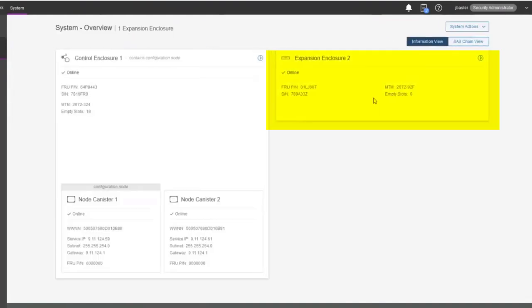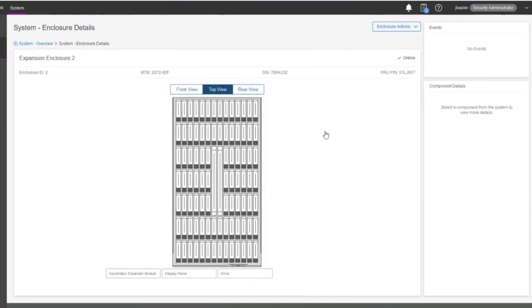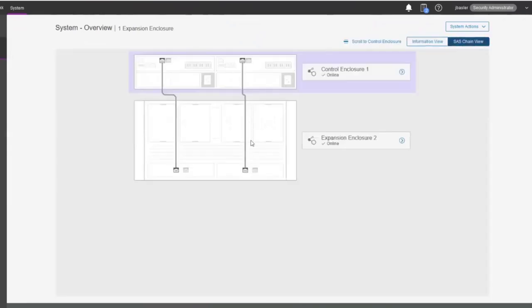Going back to the overviews, there's also the expansion unit. Even though these two boxes are different physical sizes, the expansion is quite a bit larger. Looking at the top view, you can see the drives are laid out very densely — each module is packed in tightly, giving us 92 drives in this storage expansion. At the SAS chain view, you can see how the expansion is connected to the controller through SAS cabling as described in the blueprint. Logically, this is one storage system.